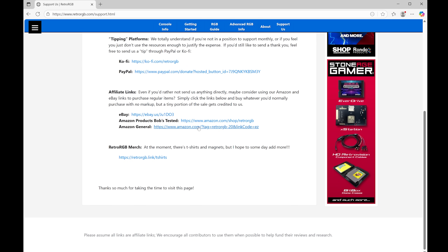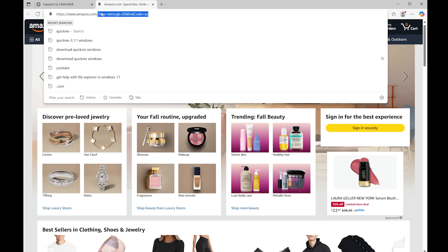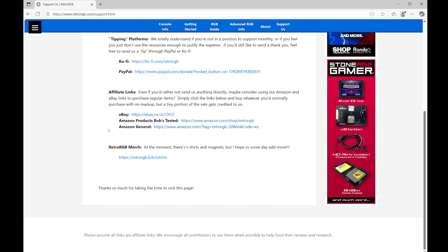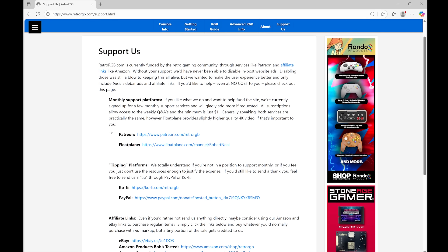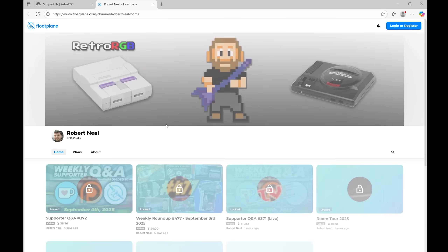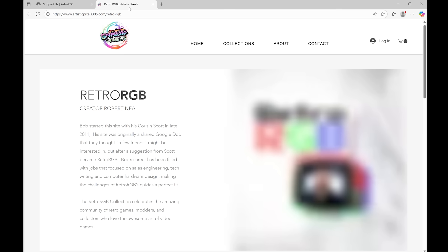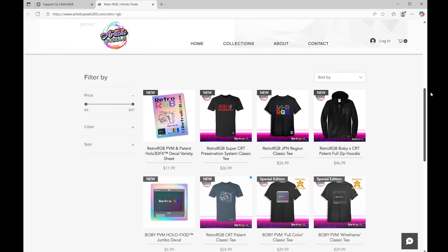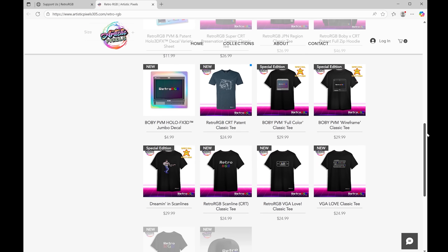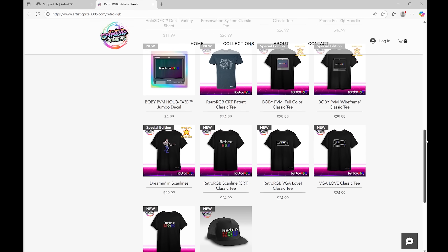Anyway, this video isn't sponsored in any way, and I paid for all of these myself. I'll post affiliate links in the description for everything I bought at no additional cost to you, and I hope if you buy these, you'll take the time to click through those links, or just clicking on the general Amazon affiliate link on the website support page to help out. If you appreciate the research I do and want to support further, monthly support services like Floatplane and Patreon are what truly keeps this channel going, and I can't thank those supporters enough. Lastly, if you'd like to advertise to everyone around you that you're a fellow nerd, pick up some RetroRGB merch — there's t-shirts, hoodies, stickers, and a bunch more fun stuff. Anyway, thanks for watching, and I'll see you next time.